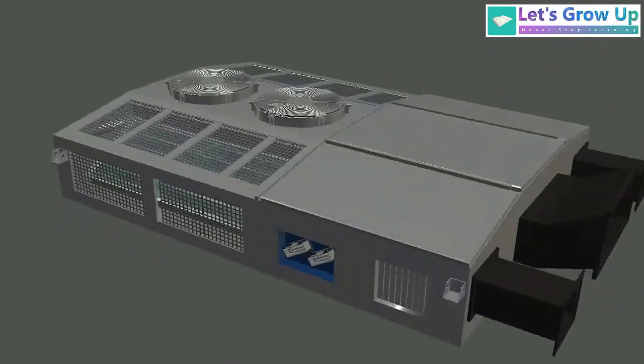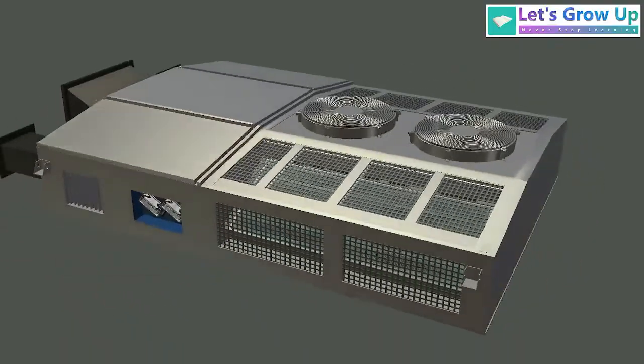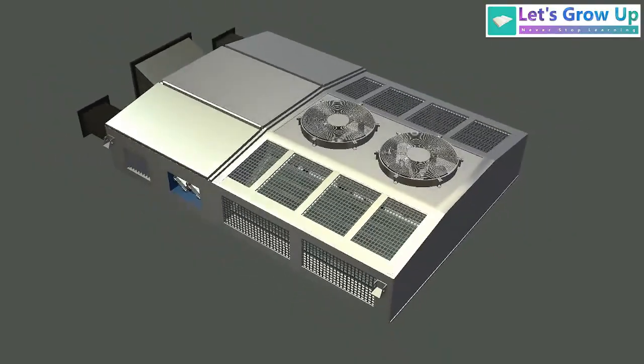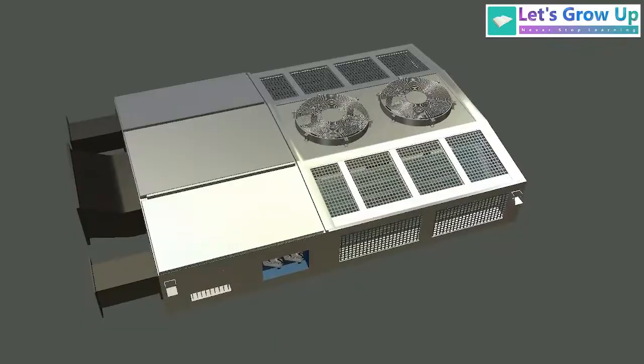Welcome to Let's Grow Up. Have you ever noticed this machine before? This is RMVU — Roof Mounted Package Unit, also known as an AC Air Conditioner. Today in this video, in this live session, I will show you two important things of this unit.